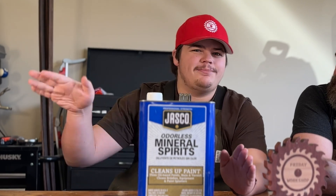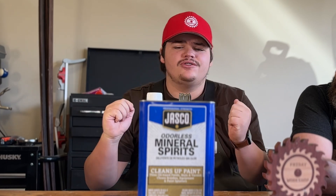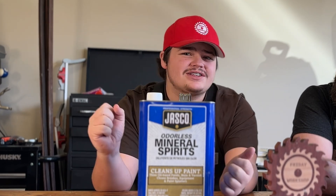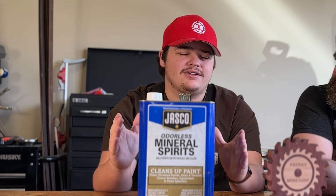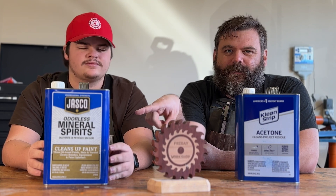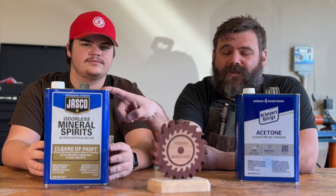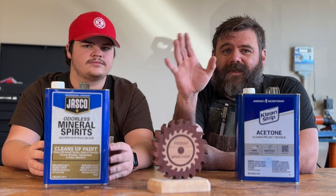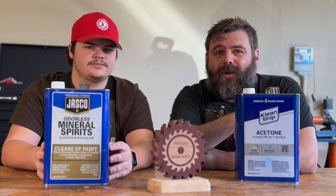Mineral spirits is super great for large projects — when you've just finished sanding, you wipe off all the dust, and you can also see what your project looks like and how good it's going to look. It dries so much slower that you can wipe down the whole project and make sure you get all the sanding dust off. Acetone dries too fast, so sometimes you can't tell what you wiped down and what you didn't.